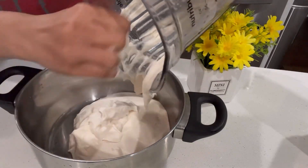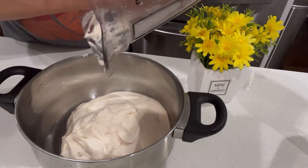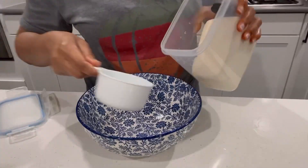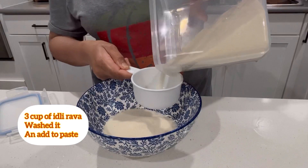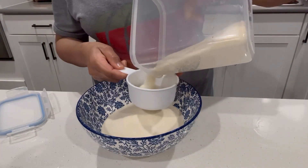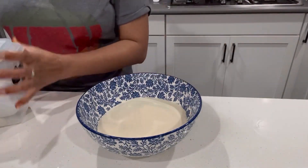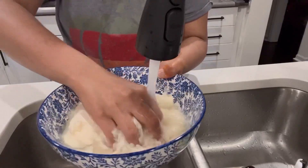I removed that paste into a bowl. When I take one cup of urad dal, I always take three cups of rawa idli — you can get it in any Indian store. One tip I always follow is to wash the rawa idli in water, which makes the idlis fluffy and good.